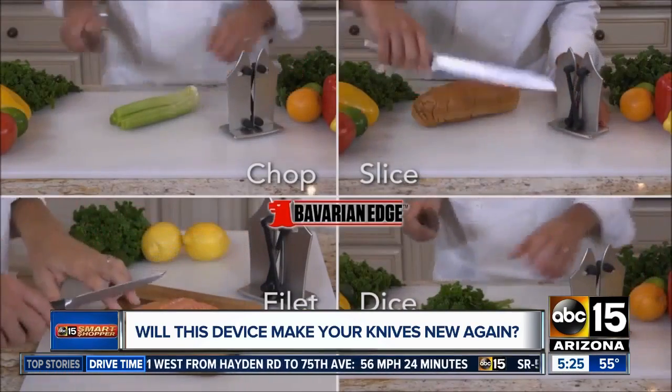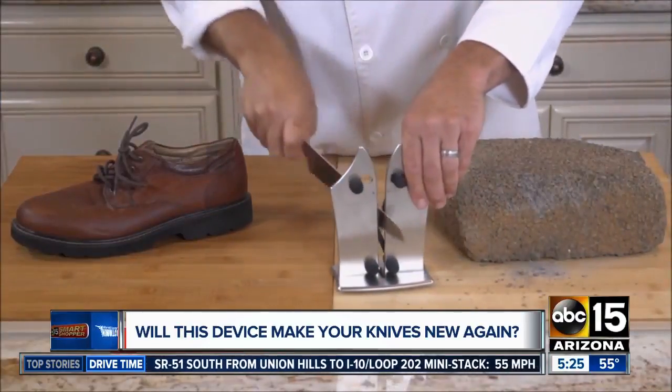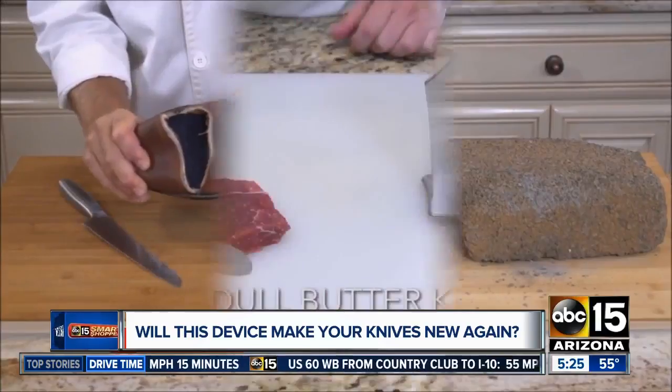If it does what it says, I need that sharpener today. Check out the claims: they dulled this serrated knife on a cinder block, and with just a few passes through the tungsten carbide sharpeners on the Bavarian Edge, it's as sharp as a razor, even cutting through a leather shoe without effort.